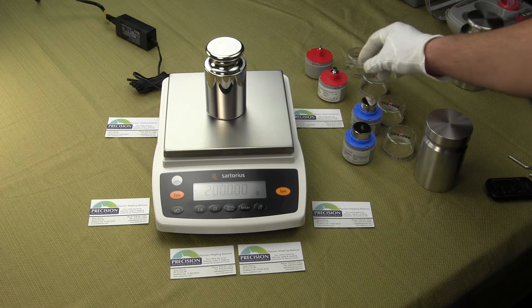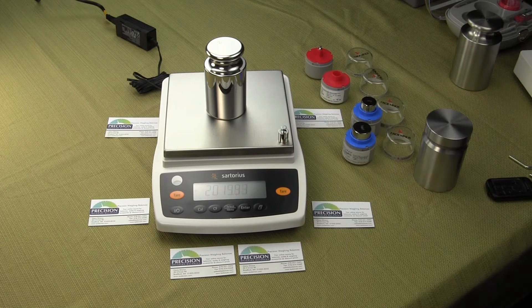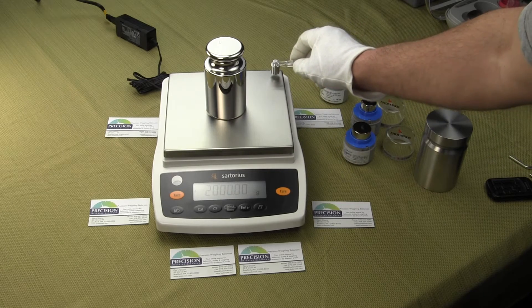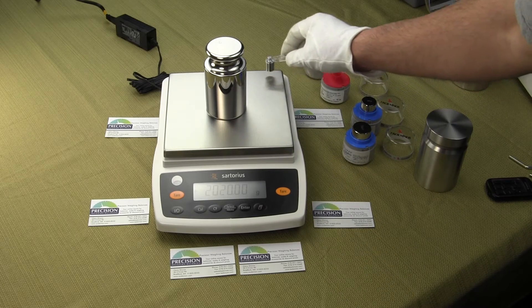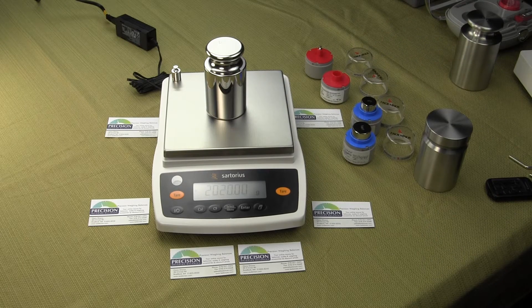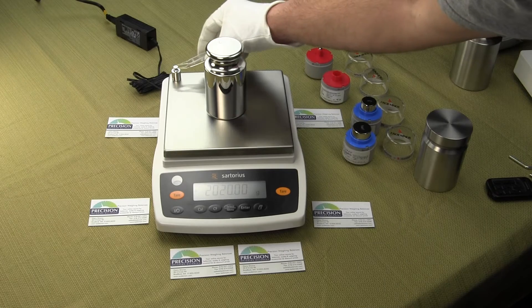We'll do the same thing with a 20 gram weight now. There are a lot of balances on the market today that are made in China and some made in Europe, and the performance really is not that good at all.